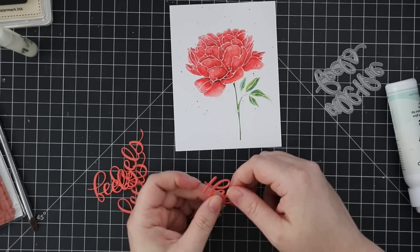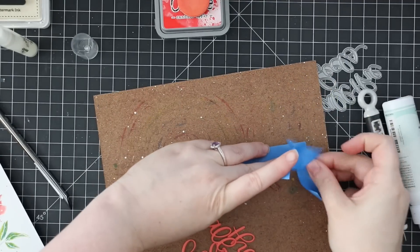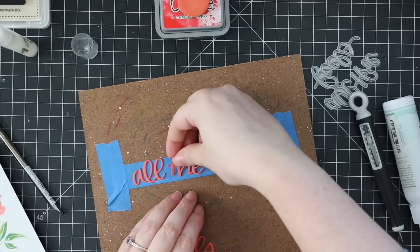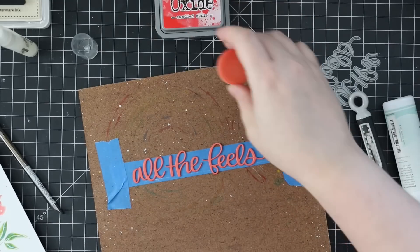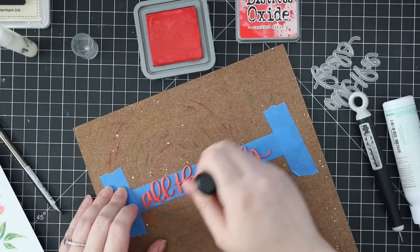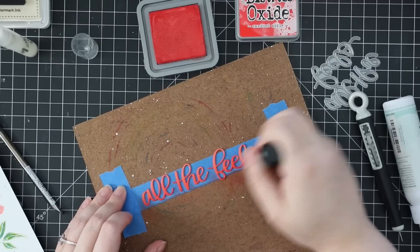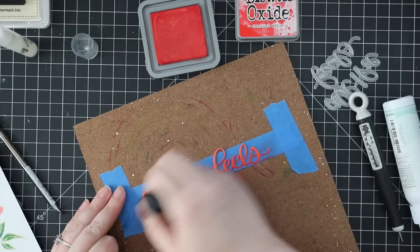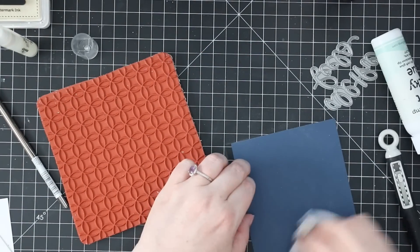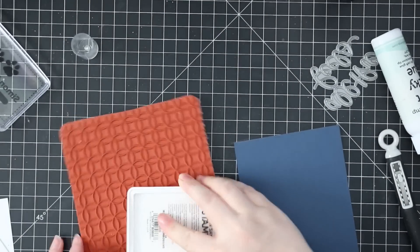I reuse my blue painter's tape until it cannot be reused anymore — I just stick it to the side of my desk. I use it to tape down wafer dies, tape down watercolor paper, all different sorts of things. So I just taped down one piece sticky side up onto the hardboard, then added a little bit of Candied Apple distress oxide ink with my little mini blending foam, just to the bottom half of the letters. Like in my previous video, if you struggle with blending on color cardstock, do similar colors — the coral cardstock with Candied Apple oxide ink gives a smooth blend with very little effort.